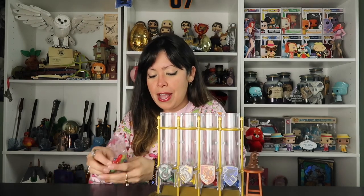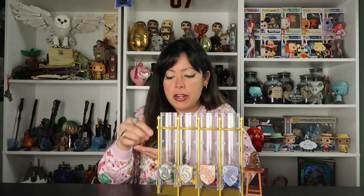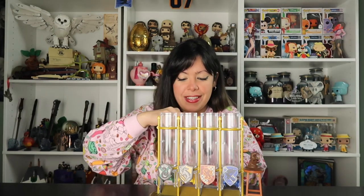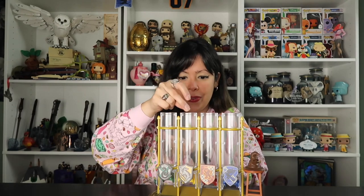For a second I thought I was going to have to struggle with that too. Okay, so let's go ahead and put our jelly beans in here. We have Hufflepuff, Ravenclaw, Gryffindor, and Slytherin. This is so cool, you guys. I am super happy that this does come with the jelly beans — I didn't know that, so that's pretty cool.